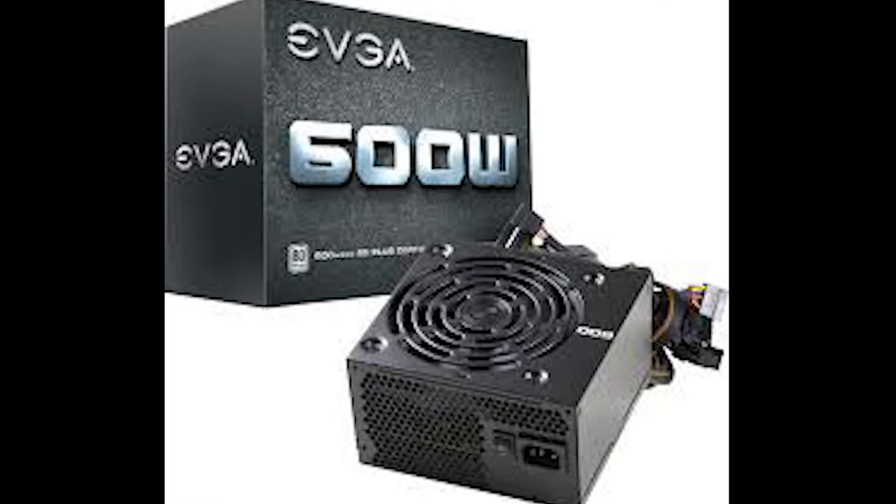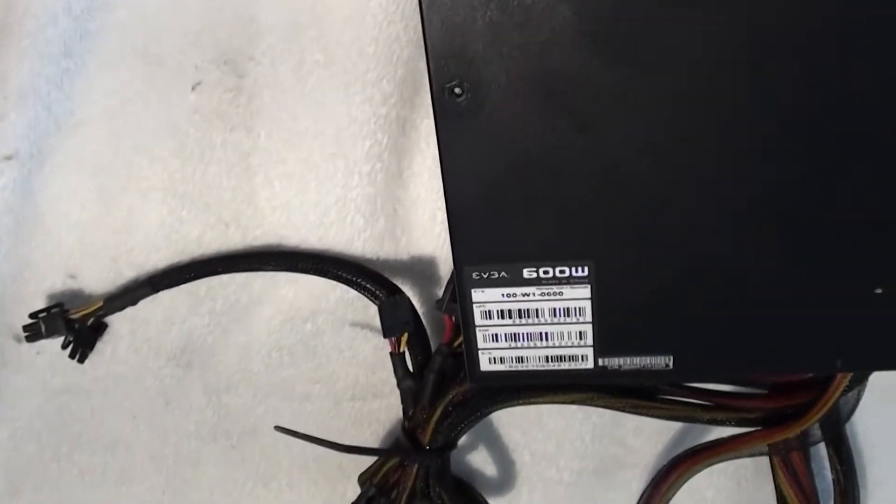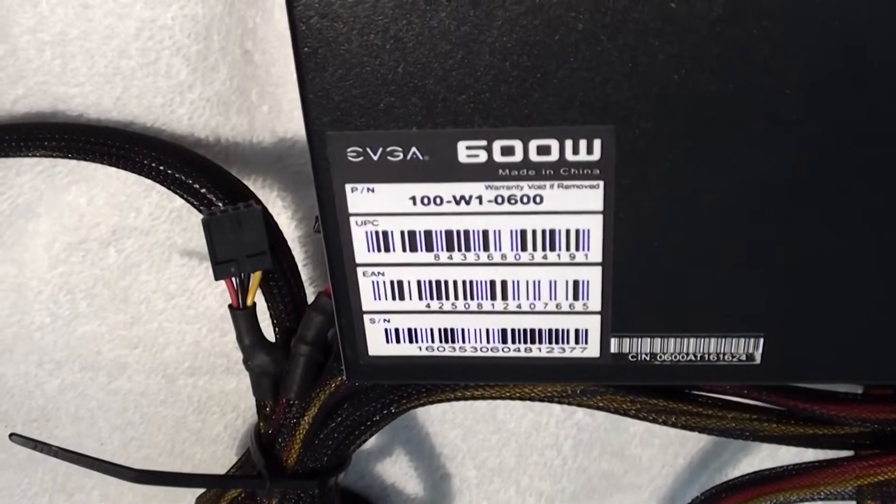It's an EVGA 600 — a 600 watt, 80 Plus Bronze certified power supply. I picked this up about a month ago, so I'm going to install it now. Apparently these power supplies will save you some electricity. From what I understand, this is one of the higher-end power supplies. It provides all the cables and power for most PCs.